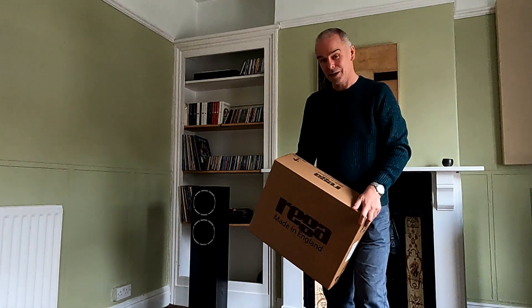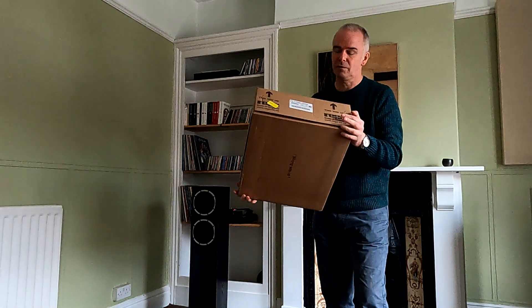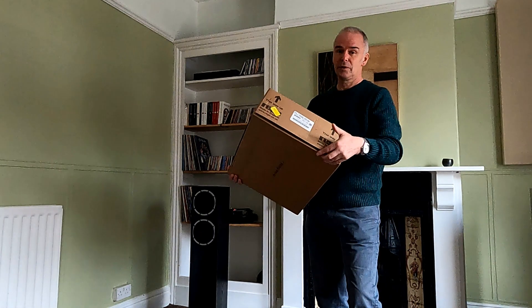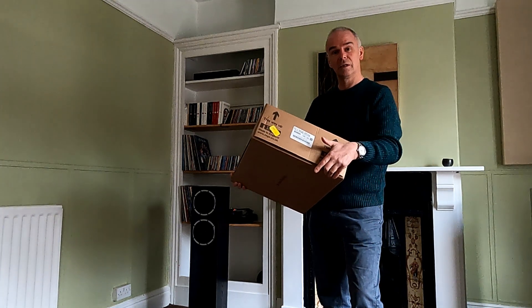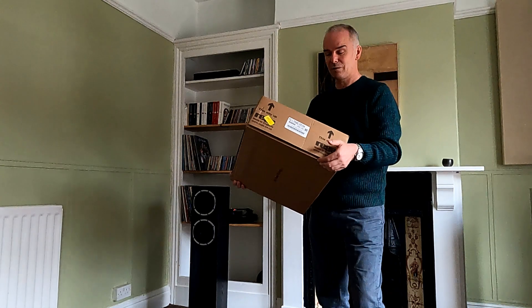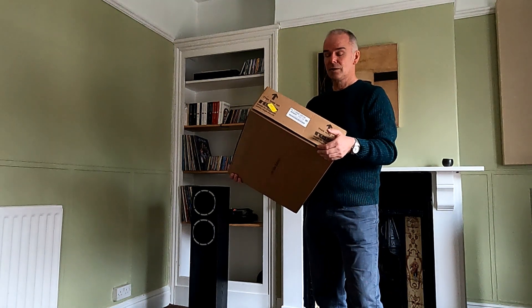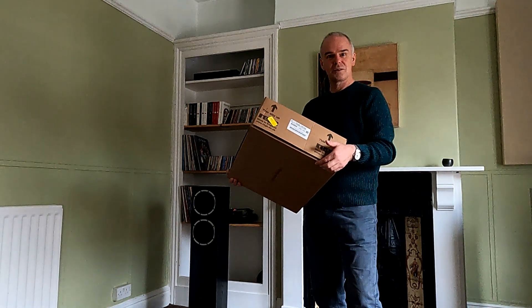Hello and welcome to Cheshire Audio. Today we're going to do another unboxing video — we've had a few of these in before, but this is our first opportunity to actually open the new Planar One. This is the matte version with the EBLT belt and they've been in very short supply for a while, so this is the first opportunity we've had to open one as a demonstrator. We'll go through that and show how to set it up — exciting times.